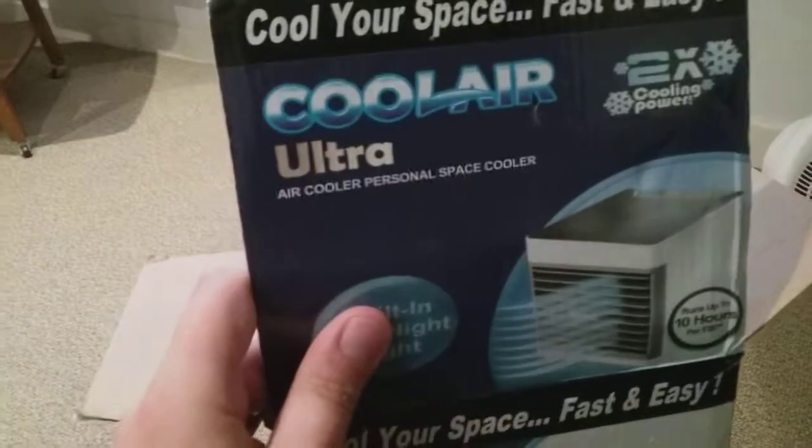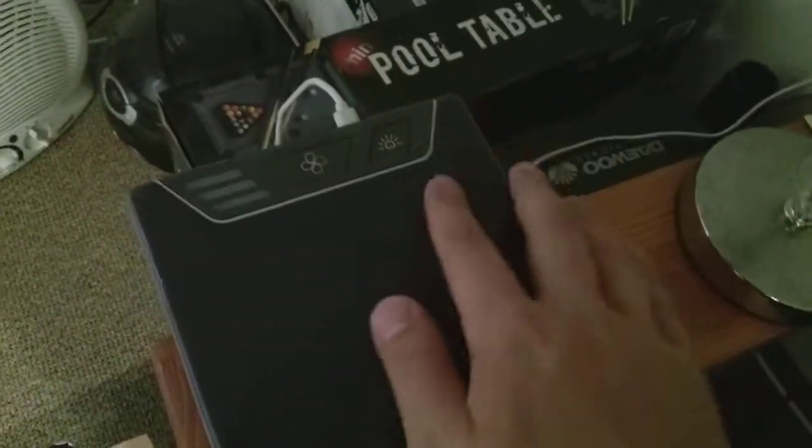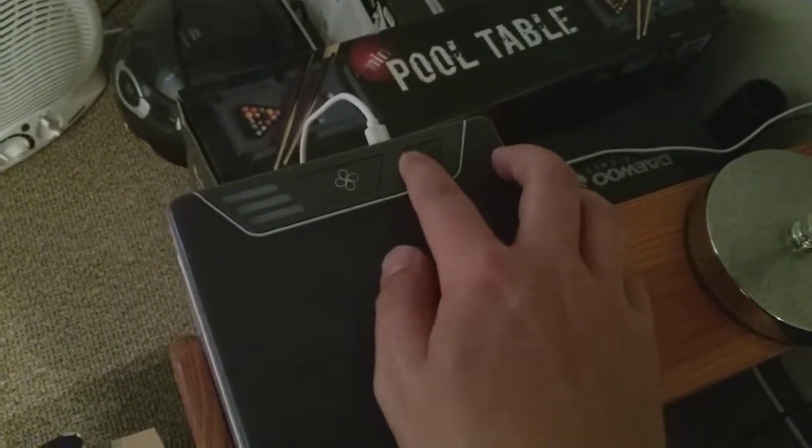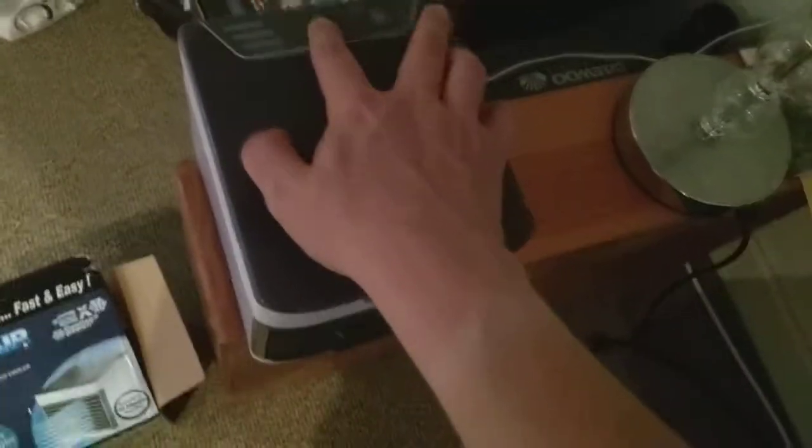That's the Cool Air Ultra — that's what it says. On the top here it's got a light on it. You switch it on but it doesn't work unless you switch on the fan power first. It's plugged into a socket, ready to turn on — it is on at the socket. Anyway, we're going to start with speed one.